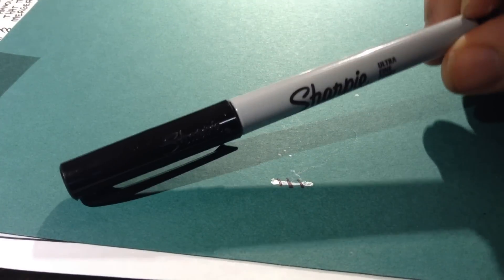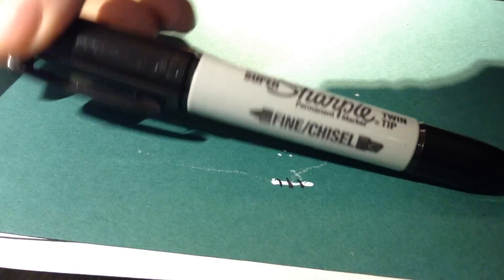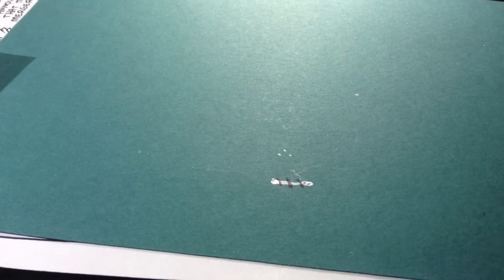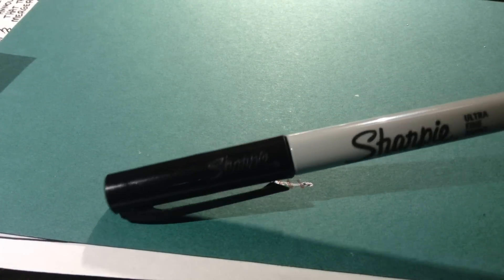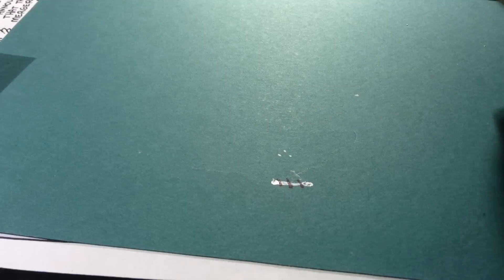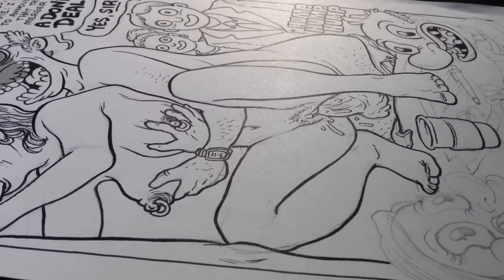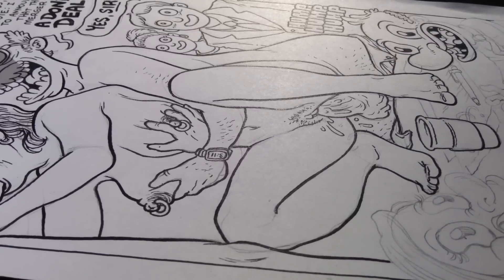These ultra fine point Sharpies are harder and harder to find. You can find the big chisel tip Sharpies quite easily, but they're completely useless over white-out because the tip is so huge. So see if you can find the ultra fine point Sharpies — they're good for working on white-out. Other artists I know use pro white, which you put on with a brush, but I prefer to use the little pen tips. I find it's easier and works better for me anyway.